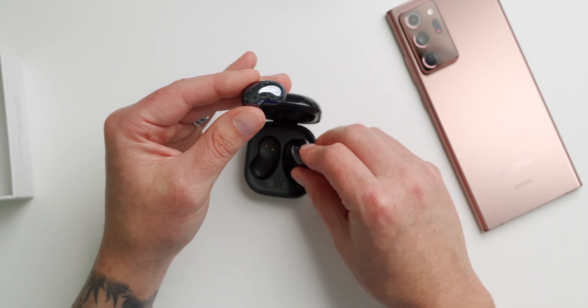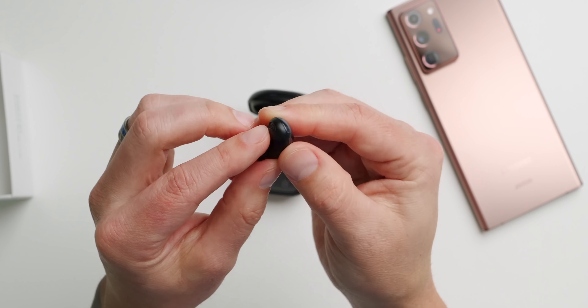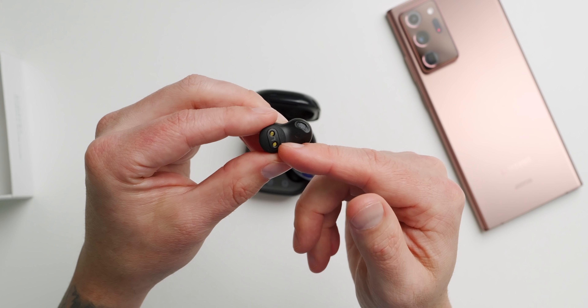If you want the least fingerprints go with the white model, and if you want something flashy go with the bronze. When it comes to that unique design, this is the actual part that goes inside your ear — it's really unique. I was trying to put the wrong part in my ear at first, but this is the correct part.